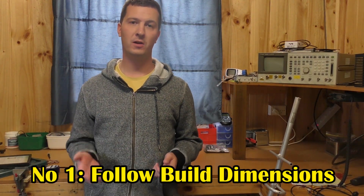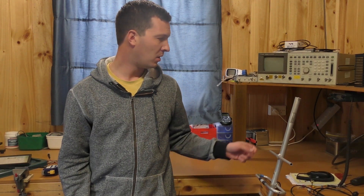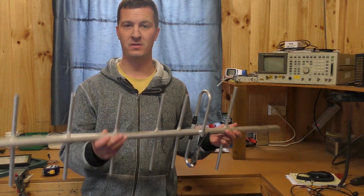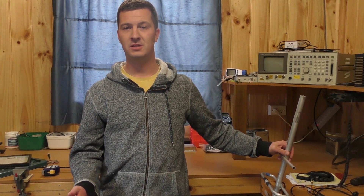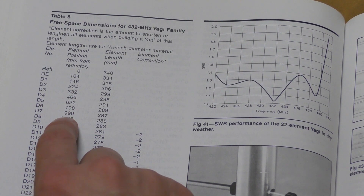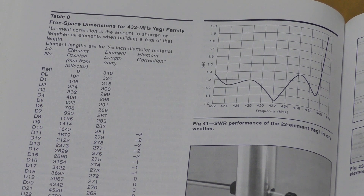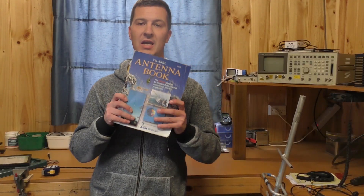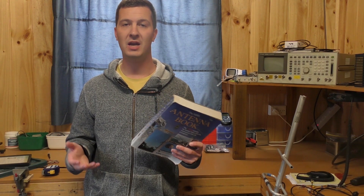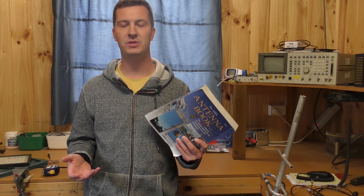Okay so mistake number one: not following build dimensions properly. This applies to every antenna that you may build, whether that be a dipole for HF or a Yagi for UHF. Don't veer off from the design. If it says to use 12.7 millimeter tube or half inch for US hams, use that. All the designs in the ARRL antenna handbook and other places have been built and used successfully by many hams around the world, and all of them have stuck to the design.